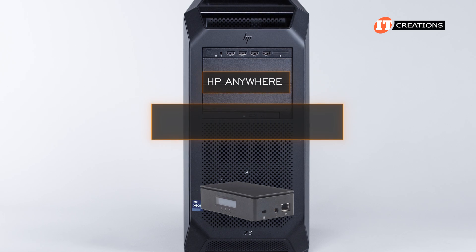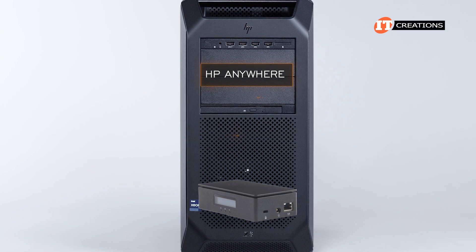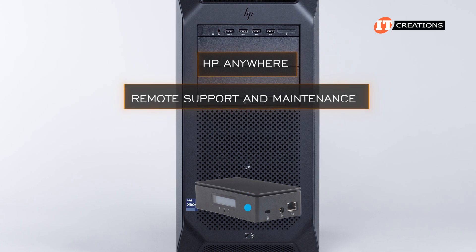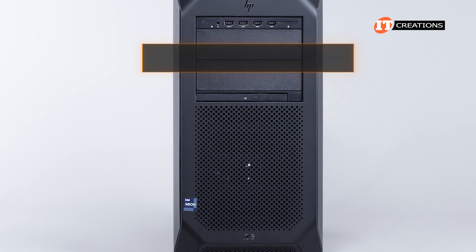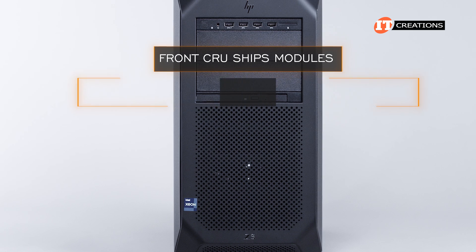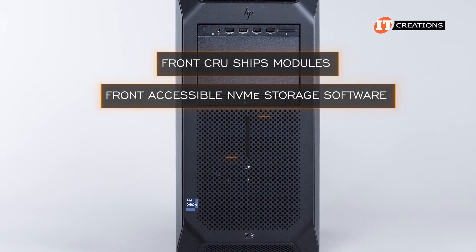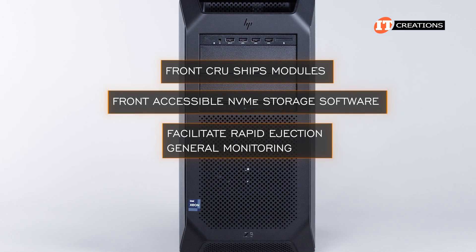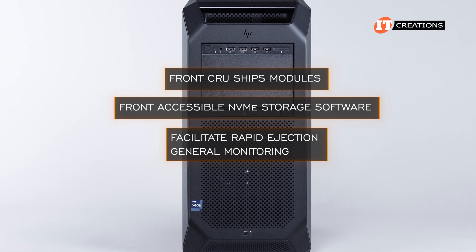HP Anywhere is available on a PCI-mounted card or externally mounted device and provides remote access to the system from a single secure interface, enabling remote support and maintenance from anywhere you have an internet connection. The front Crew SHIPS modules also have their very own Front Accessible NVMe Storage, or FANS, software — a separate utility to facilitate rapid ejection and general monitoring of the drives, including internal drives that may be part of a RAID with those mounted in the media bay.